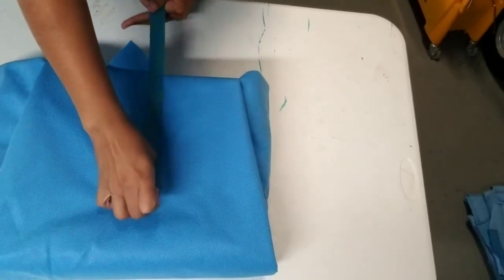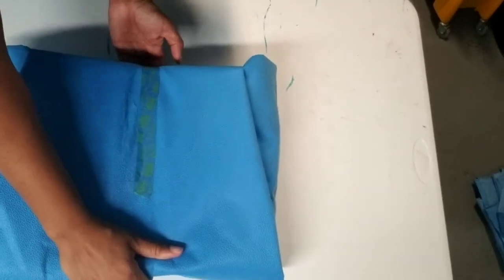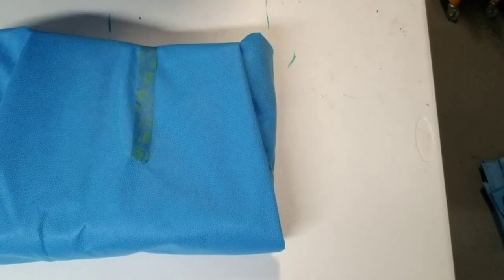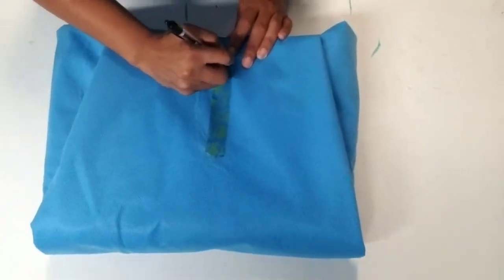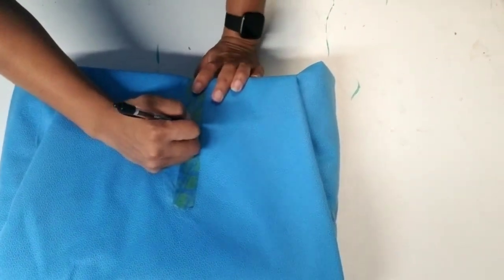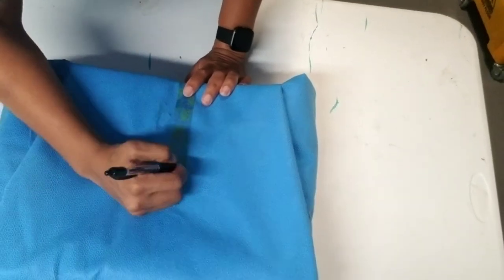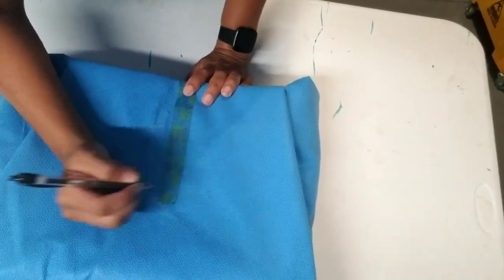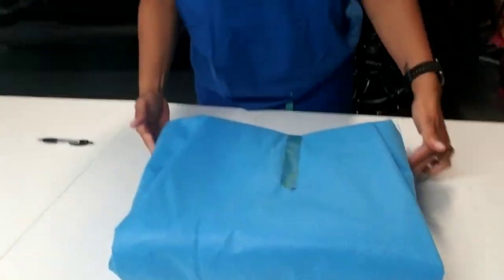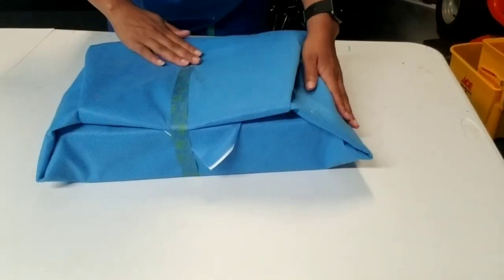Place tape partially over the tab — not all the way. This tape is longer so it will go to the bottom. Label it: today's date, the date it was sterilized, what it is (this is a minor tray), and the initials of the person who wrapped it. And as you can see, it is a perfect envelope wrap.